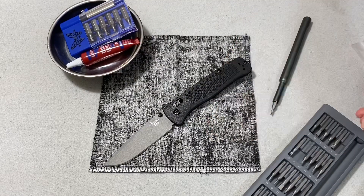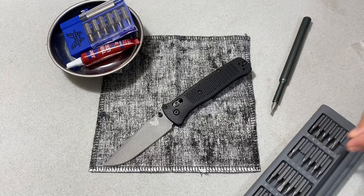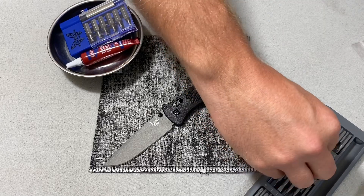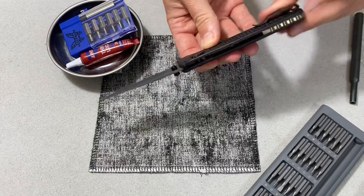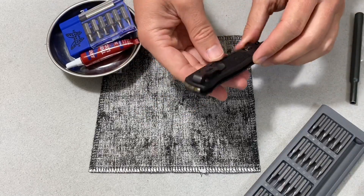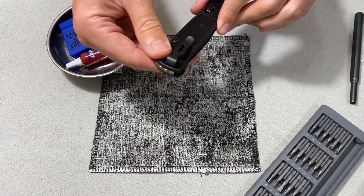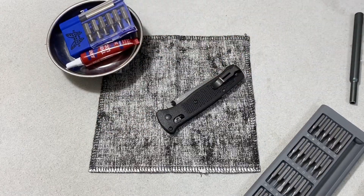Anywho, that is installed. Thanks for checking this out with me. This was meant just to be a quick little install video showing how that goes in. I've heard nothing but good things about Rockscale Design — this is my first of their products, so I'm excited to see that it was so easy to put in. That was frankly kind of a breeze. Thank you so much.